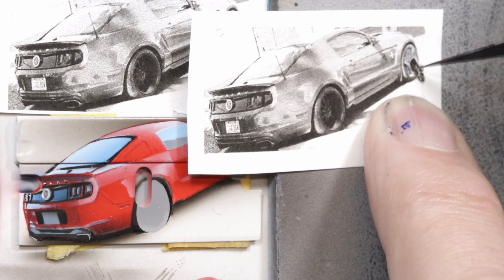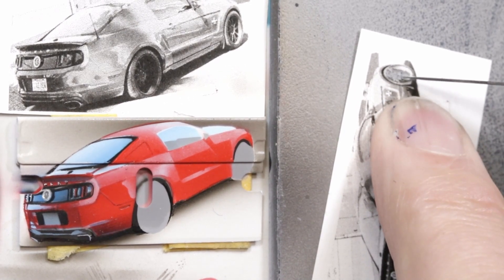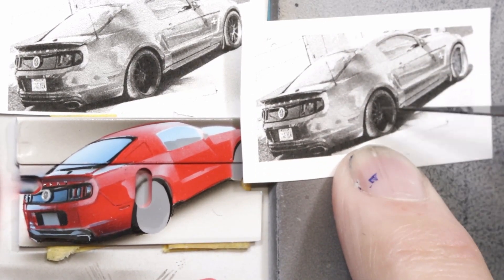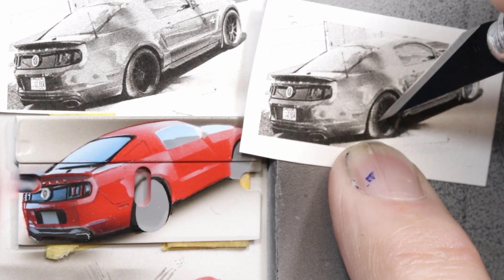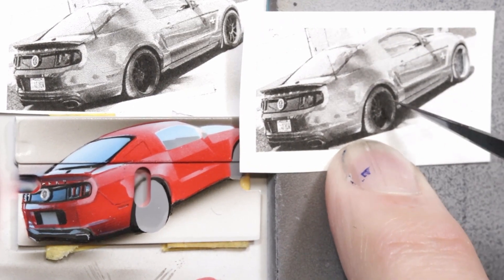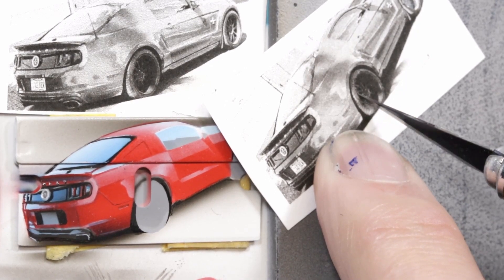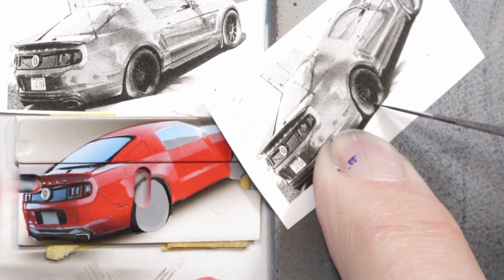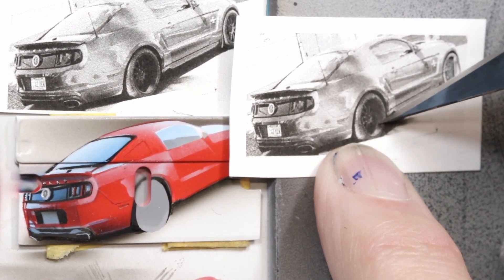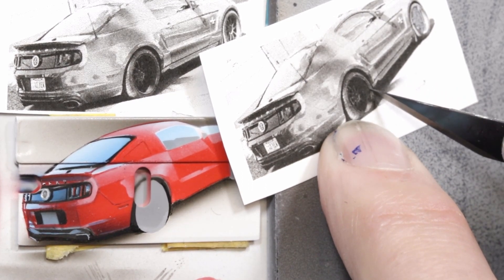That one comes out sort of stubbornly. That side is what I needed to be clean and of course I hacked it up, but I think I got enough of it. For the back wheel, same deal - I want to cut out the actual wheel. I can't really see what's going on because of the photocopy resolution, so I'm going to have to wing it a little. I'm going to include the shadow that's here because that shadow will be there, just not very pronounced - I can work with that later.